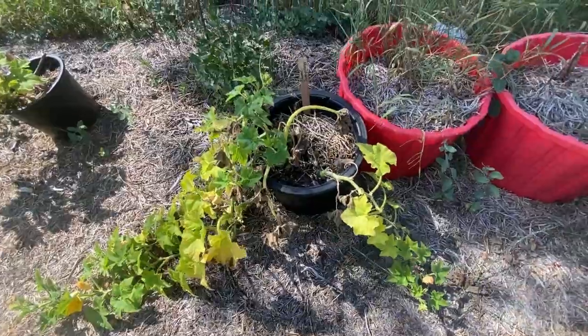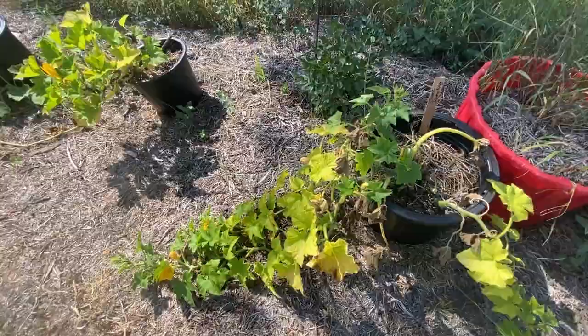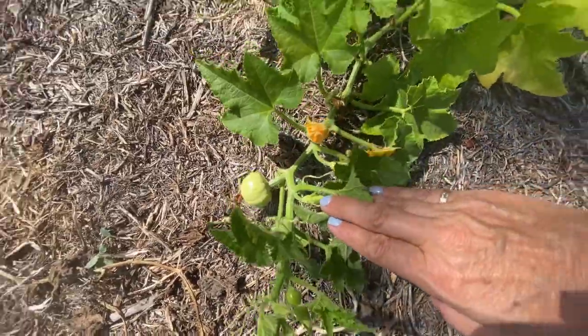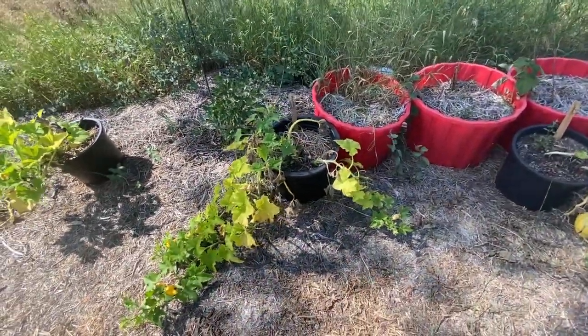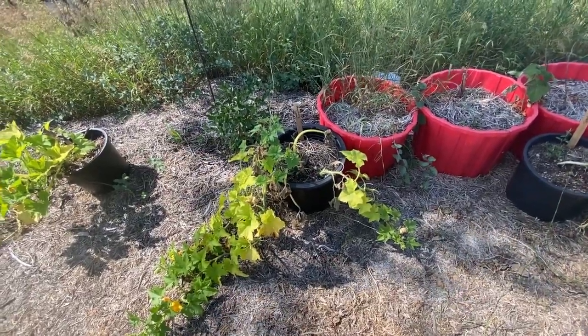This is a sweet dumpling which has not produced anything for me so far and I'm not expecting to get much. I see I have one squash coming here but I'm not sure if it's going to amount to anything before we get our first frost. So this is one that I tried and probably won't grow again.